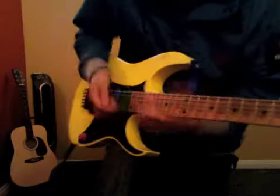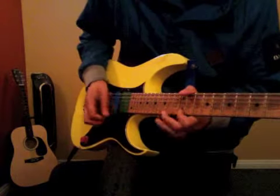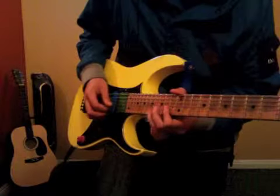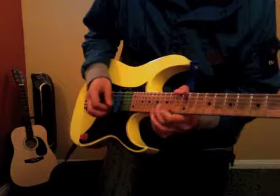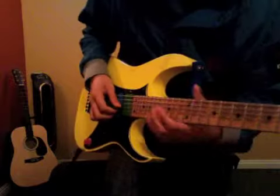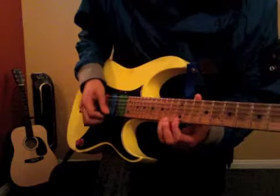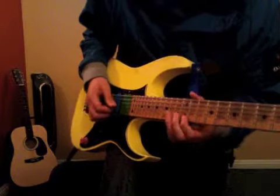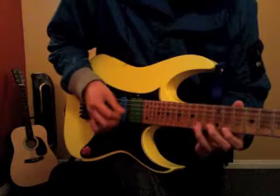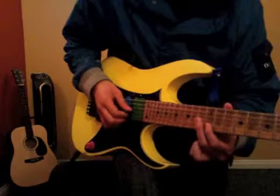Then he goes into the solo. It's a little different than what I showed you earlier, but it all works. You got a little bend here on the 14th fret of the 1st string. And then 12, 11. Then 14, 11. Then on the 14, 12, 13.